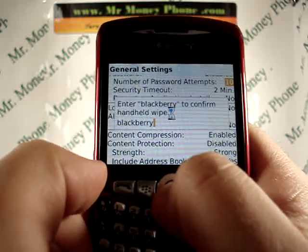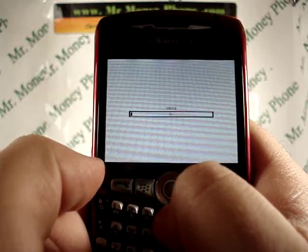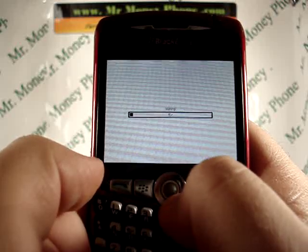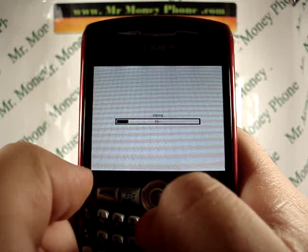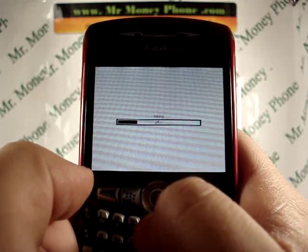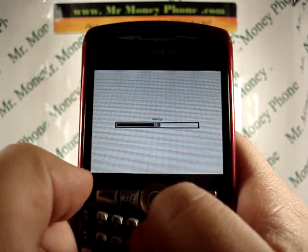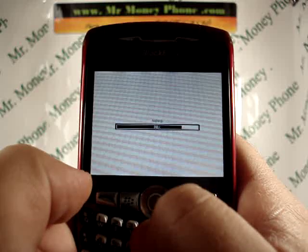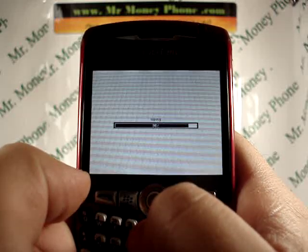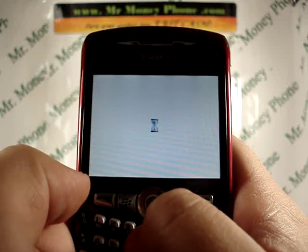Once you do that, press the center button for OK and you'll be brought to a screen that says it's erasing. It will flash quickly, but what it says is 'don't remove the battery.' While this is wiping the phone, just leave it be — it should take anywhere from 30 seconds to five minutes, depending on how much you're wiping. This particular phone was already clean so it shouldn't take too long.